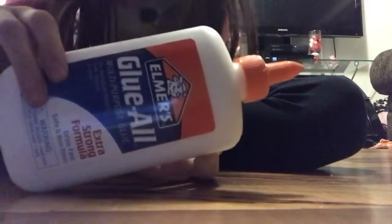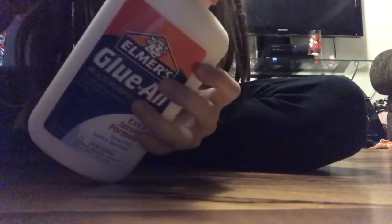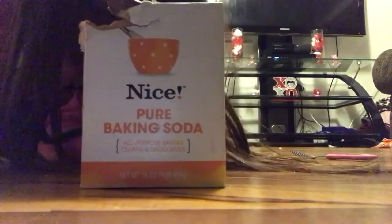Hi guys, so today in this video I'm going to be teaching you how to make slime with borax. You will be needing some borax, some glue, something to mix in, something to mix with, and you will also be needing some baking soda.